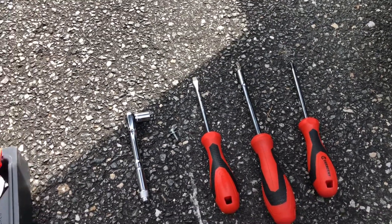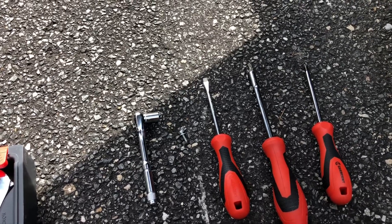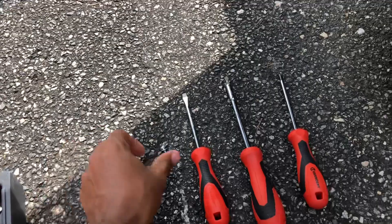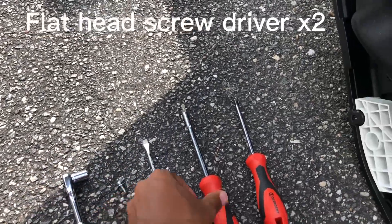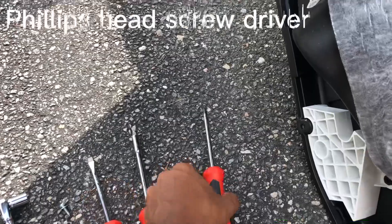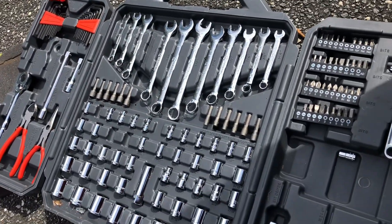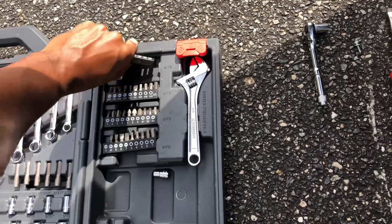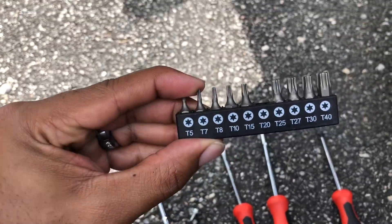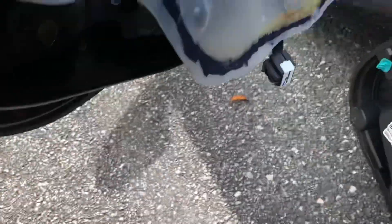These are some of the tools you will need to remove the driver rear door panel. I have a 10 millimeter ratchet, a flat head, another flat head, and a Phillips head. I also have a whole kit here. You'll also need a T20, and the T20 worked just fine. I already had it off — this is my first time doing this, I wanted to do it first and make sure I did it right, so I'm just going to walk you through some steps.